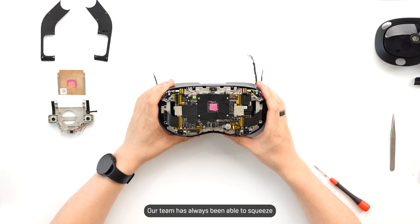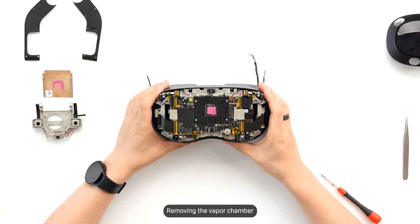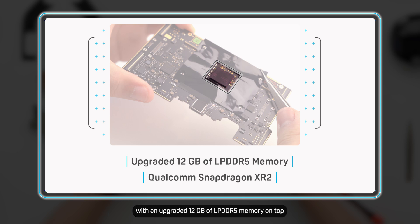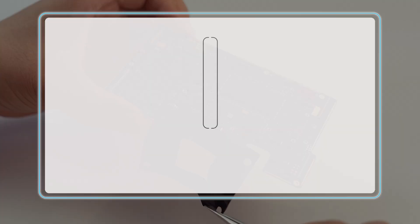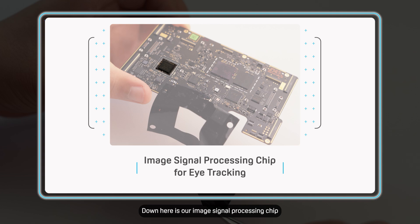Our team has always been able to squeeze every bit of performance out of our chipsets with our thermal designs. Removing the vapor chamber and thermal paste reveals the Qualcomm Snapdragon XR2 chipset, with an upgraded 12GB of LPDDR5 memory on top. Next to the chipset, beneath a graphite sheet placed around it to cool the surrounding components, is 128GB high performance NAND flash storage. Down here is our image signal processing chip for eye tracking — it's able to assist in the processing of eye tracking data, so we can leave more processing resources on the main chipset available for running content.